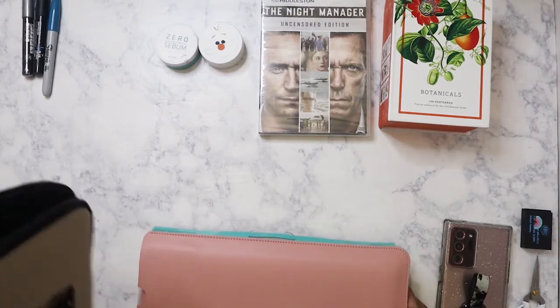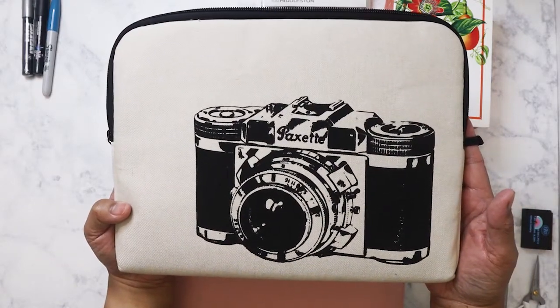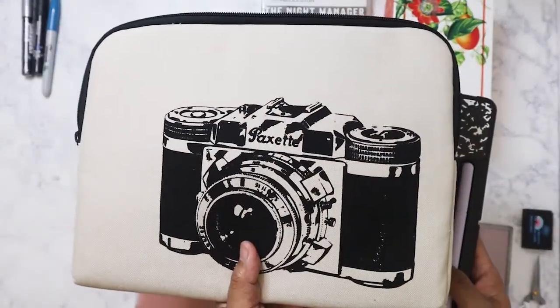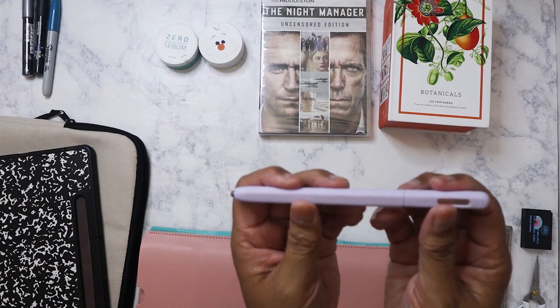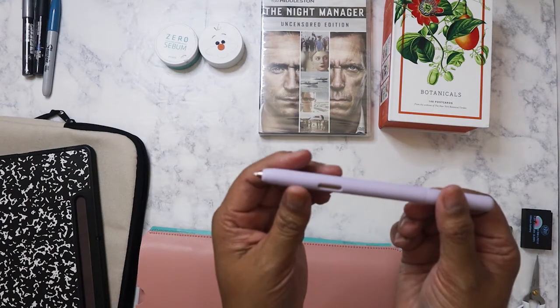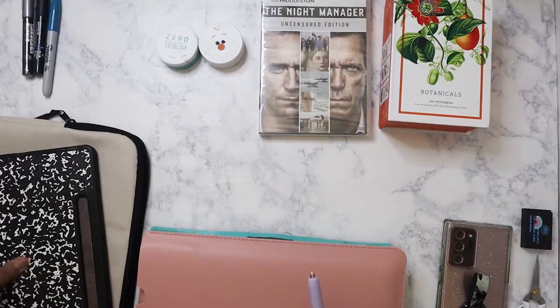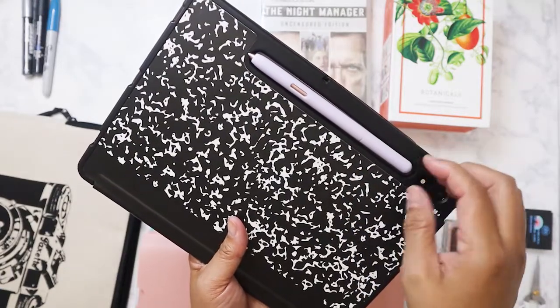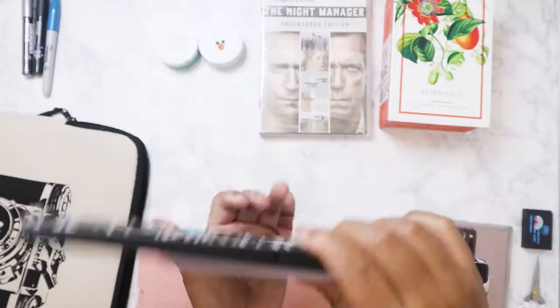By the way, I cannot remember who sent me this tablet case — it was either Clarissa or Kat. One of them sent it to me years ago and I held onto it knowing I'd order another tablet someday. What I got was this silicone pen sleeve for the Samsung pen. It helps protect the pen, but the only downside is that while it still allows the pen to be magnetic, the grip is not as strong as it would be without the sleeve.